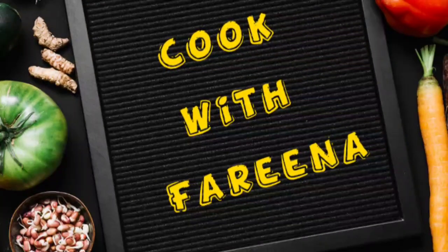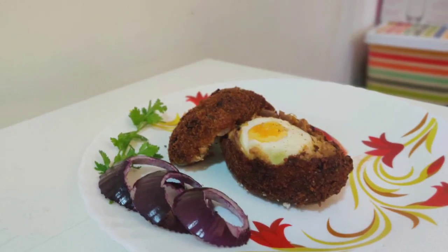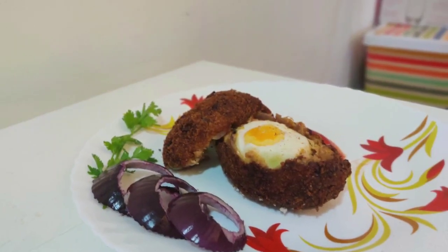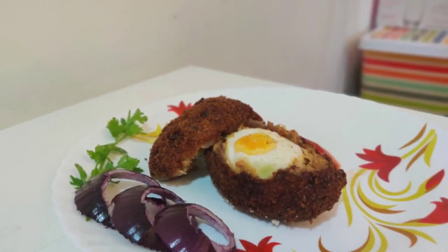Hello! Hi! Assalamualaikum! Welcome back to Cook with Farina. Now we are going to show you a snack recipe — dragon egg. This is a super nice snack for Ramadan time. Let's see how it is done.